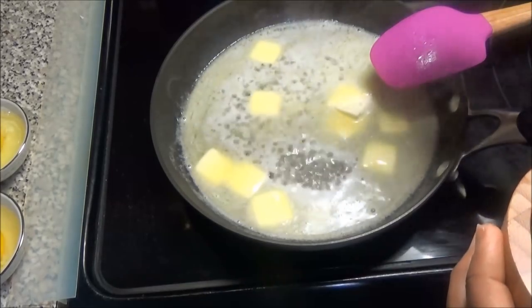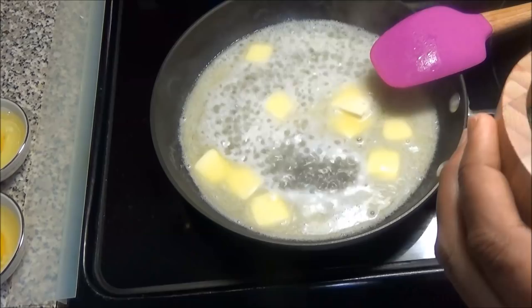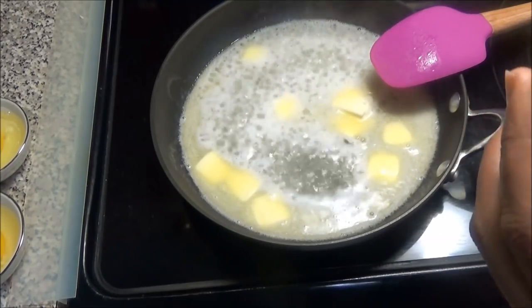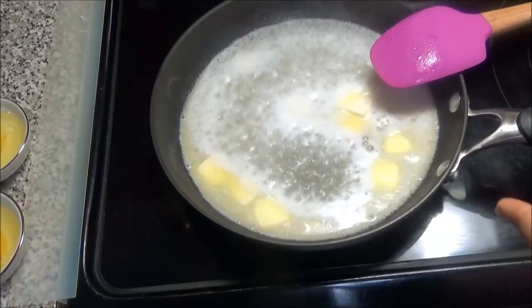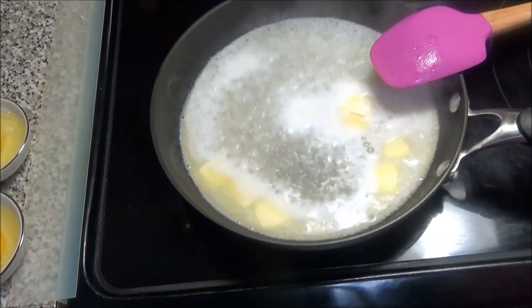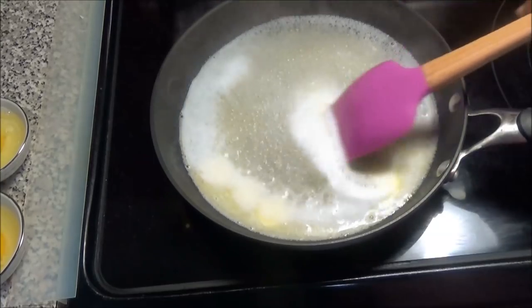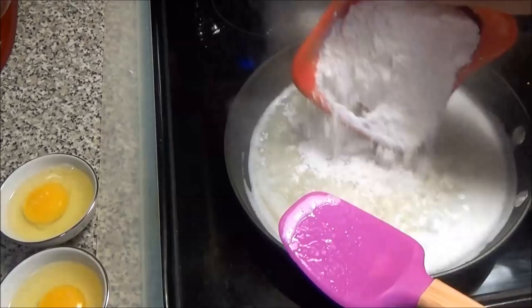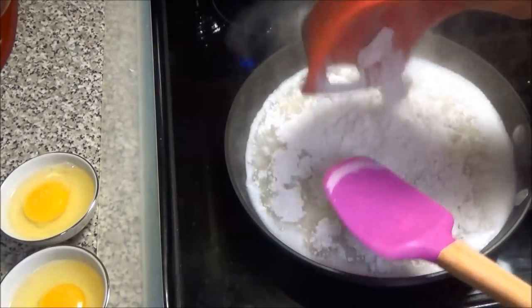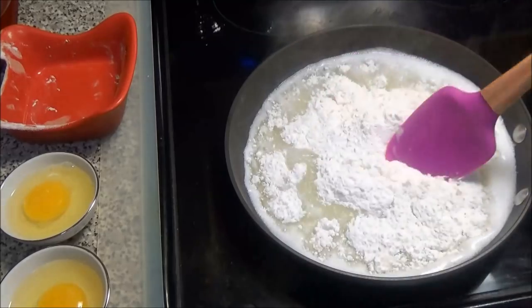If you're making this pâte à choux pastry or choux pastry for éclairs or any sweet dessert, you would use sugar in this. But because I'm making a savory dish today, I'm just putting salt in here. Once your butter has melted, go ahead and add in your one cup of flour and mix to incorporate.